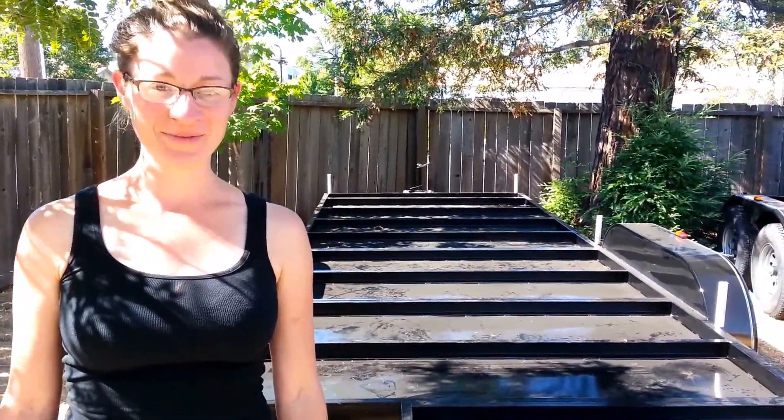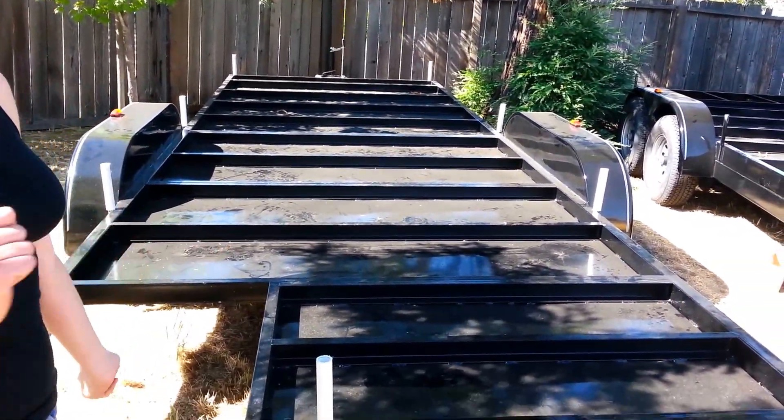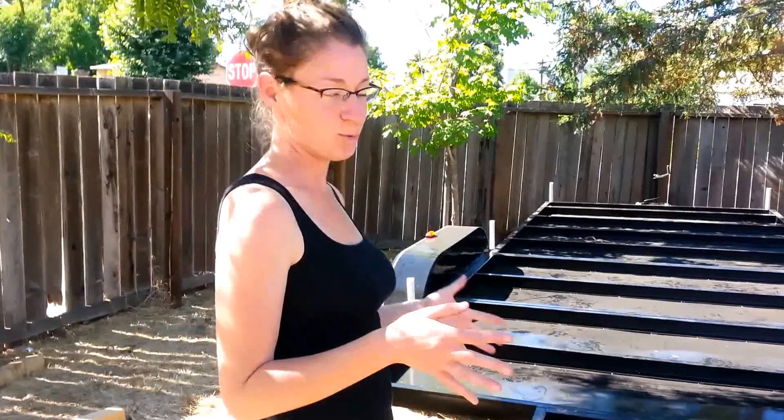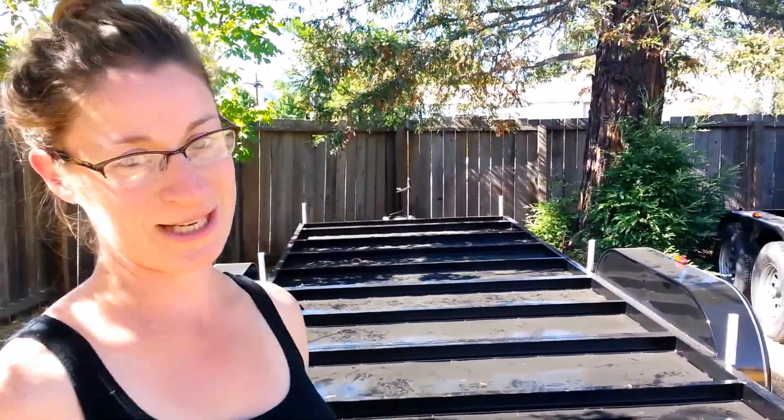Hi, this is Sarah Weintraub with Seeds with Wings. We're making a little video because we are very excited today. We just got our trailer that we're going to be building on. This is a custom trailer built by Tumbleweed, to Tumbleweed specifications made specifically for tiny houses.